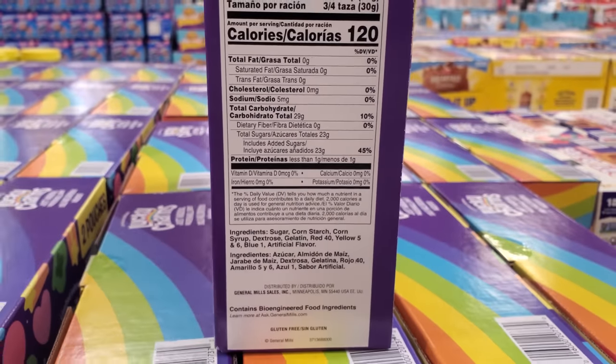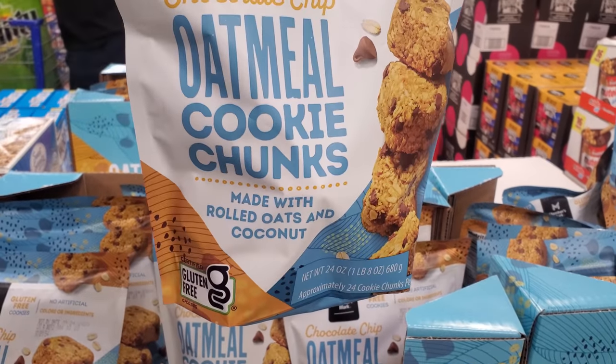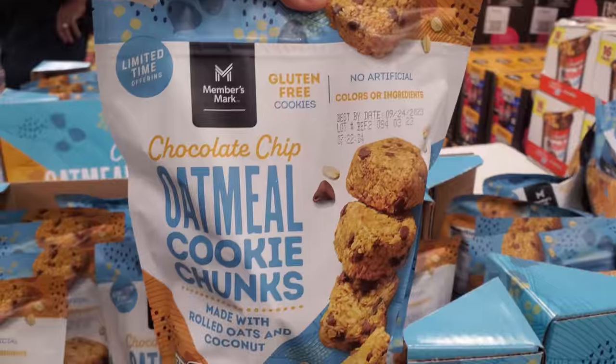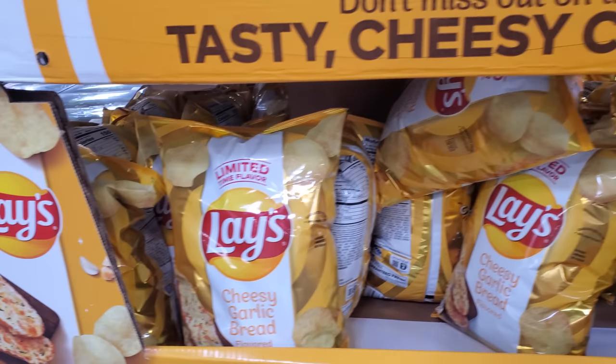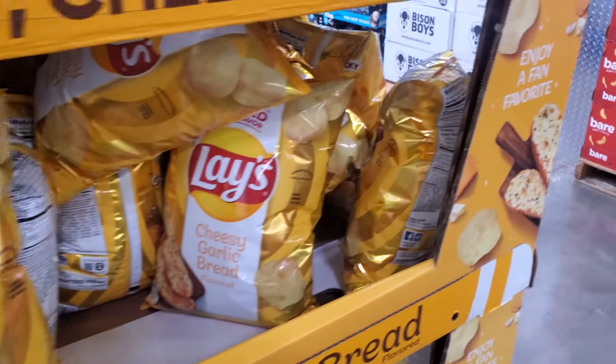You get two pouches — just marshmallows for $7.98. But now Lucky Charms makes everybody sick. Oatmeal cookie chunks are $8.98 — made with rolled oats and coconut, they are gluten free. They are fully stocked on the cheesy garlic for $3.48 — I'm not too sure how they taste, but the chicken and waffle one was really good, bring it back.